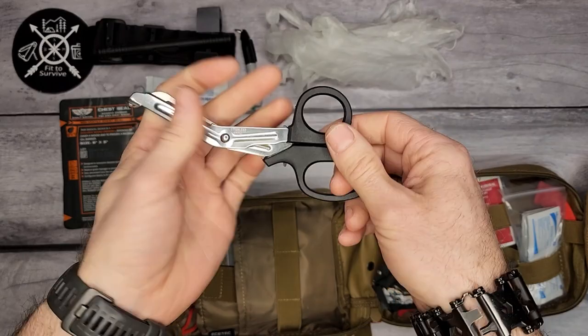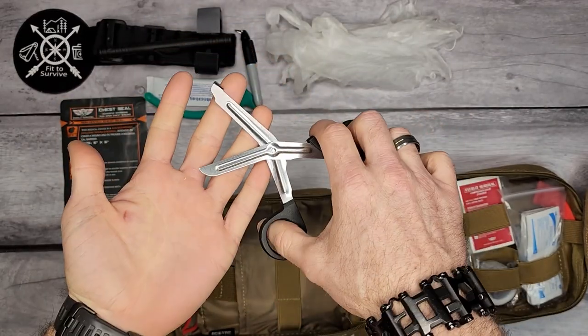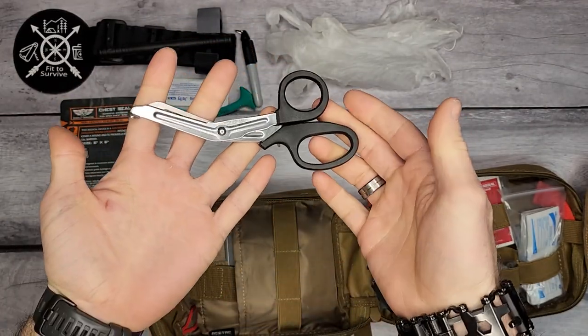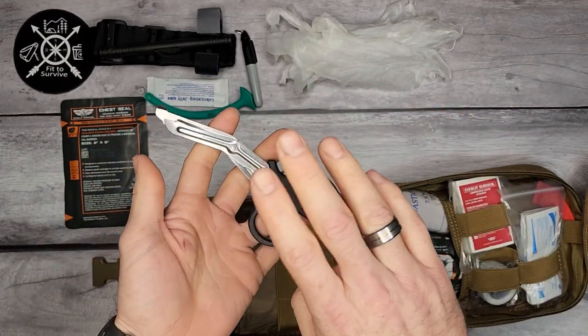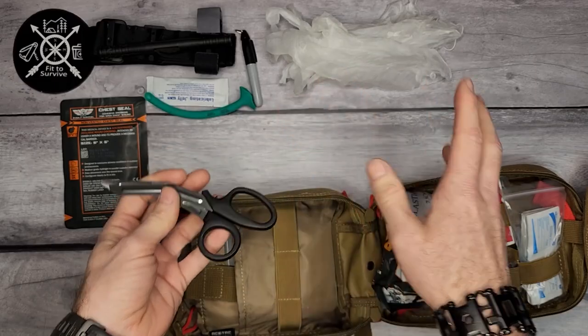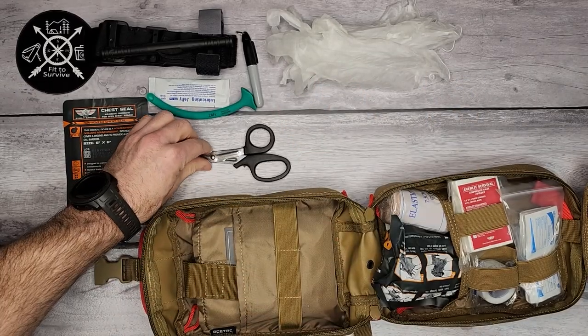It also comes with some shears. These are important for cutting up jeans or clothing because you need to be able to get to the wound to treat it — it's easier to cut off clothes than to try to remove or pull them off.